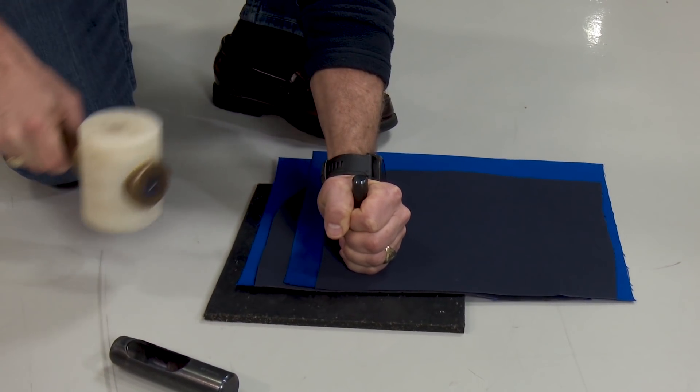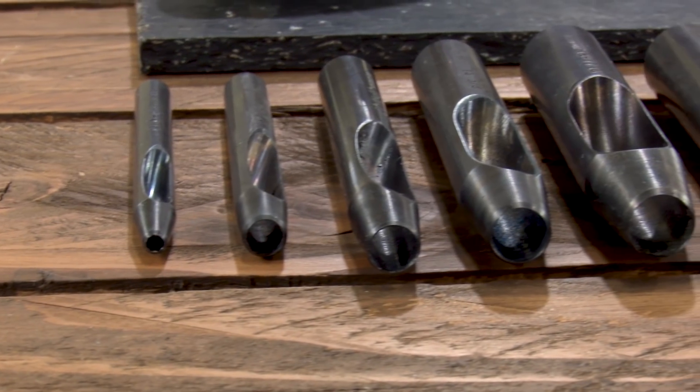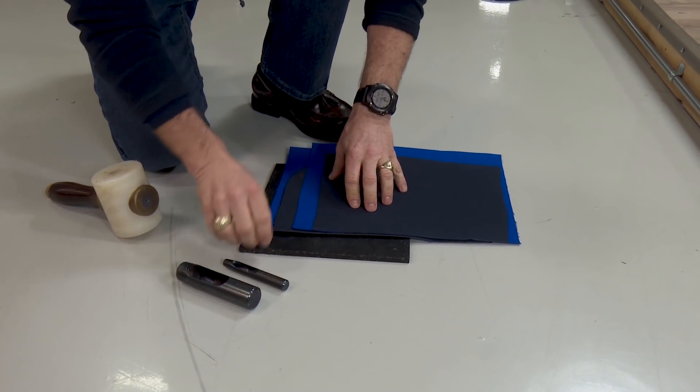One of the best ways to put a hole in your fabric assembly is to use a hole cutter. In this video we will be demonstrating how these hole cutters work. We will be using a number two hole cutter that cuts a hole three-eighths inch wide, and a number eight hole cutter that cuts a hole one inch wide.